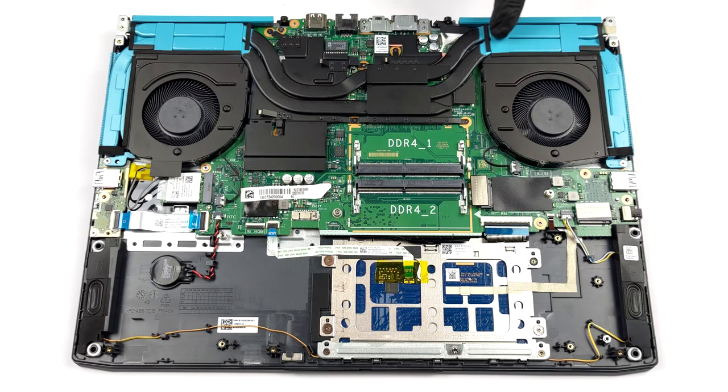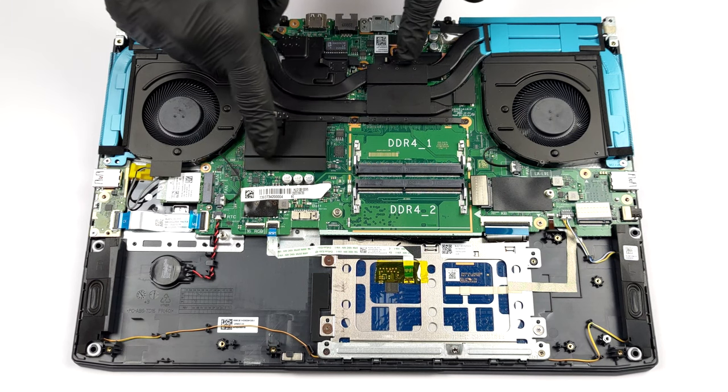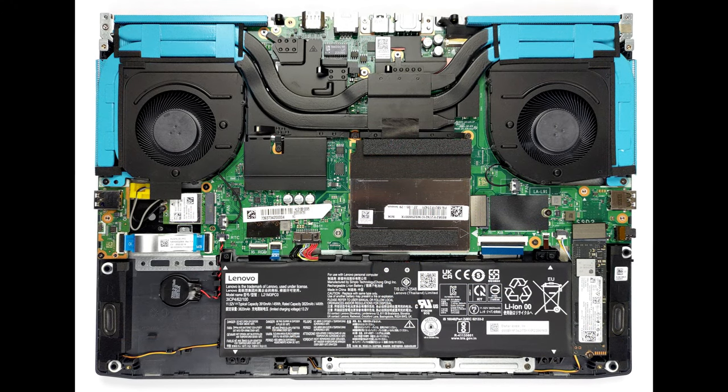The cooling setup comprises two heat pipes which are shared between the CPU and GPU, a third one meant for the processor, a total of four heat sinks, and two fans. Furthermore, there are heat spreaders placed on top of the VRMs and the graphics memory.